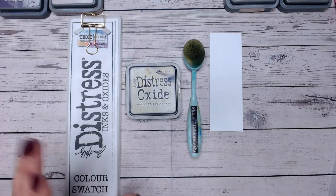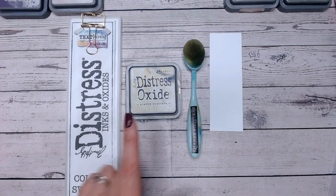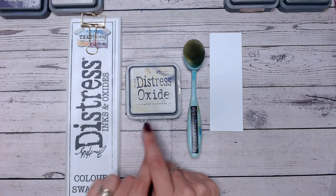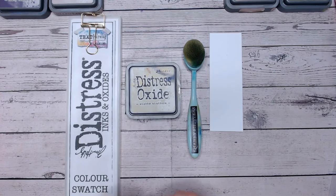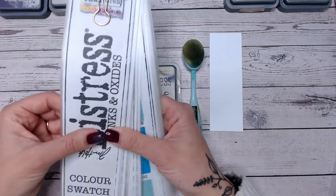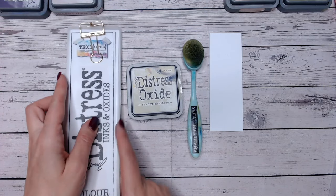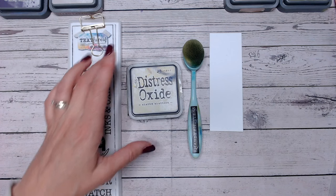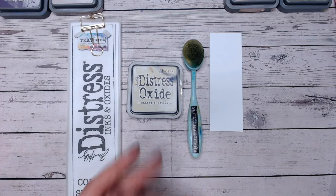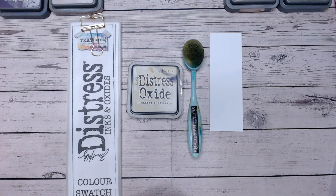Hello everyone, welcome to another of my Distress Ink and Oxide colour combination videos. This is part of the Distress colour combination playlist or series where we're working through each of the colours alphabetically. We're up to the S's now and we are looking at swatching each colour — what does it really look like compared to other colours in the range? And then we are doing two colour combinations with each one. Some colours I've done three colour combinations as well, so check back the playlist — I'll link that at the end for you.